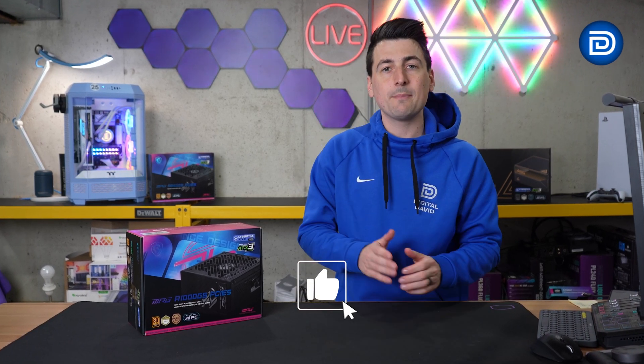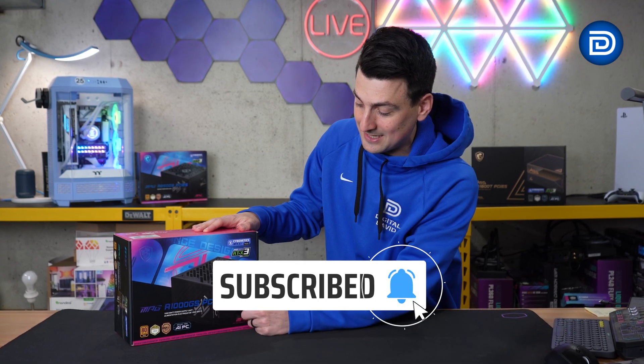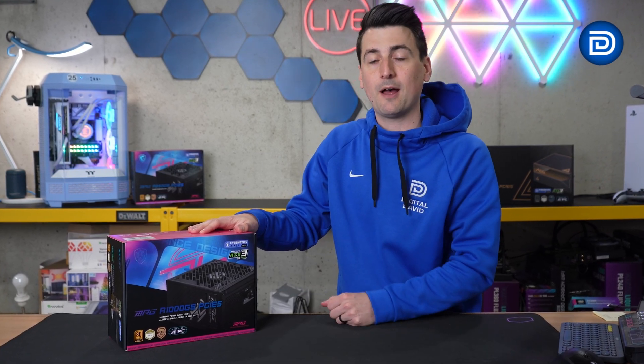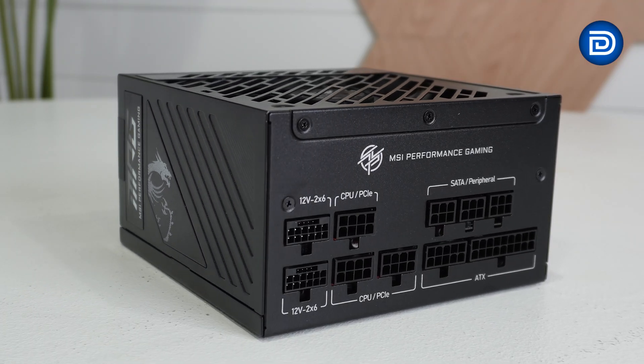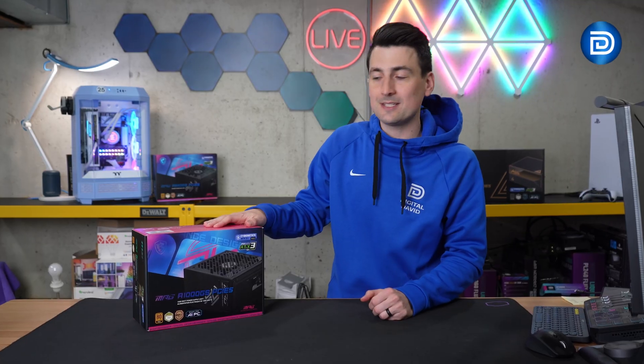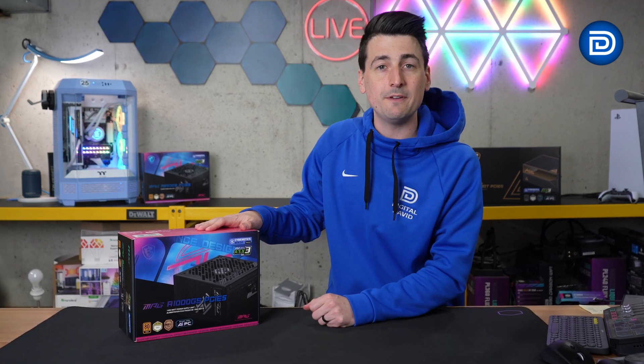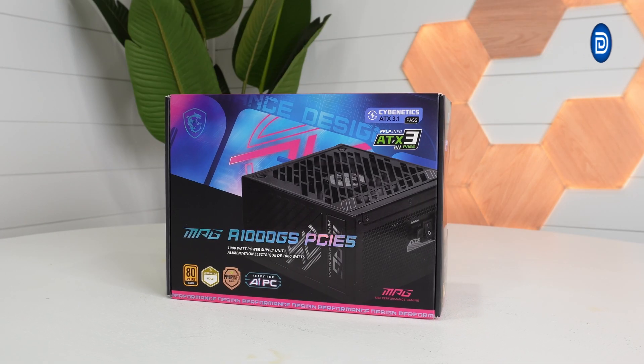Hey everyone, today in this video I'm going to be checking out the MSI MPG A1000GS PCIe5 power supply. MSI did send me this sample, but any opinion expressed in this video is strictly my own. If you're interested in this product or want to find out more about it, the link will be in the video description.